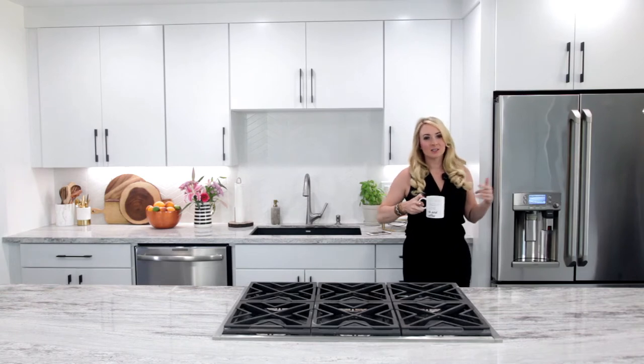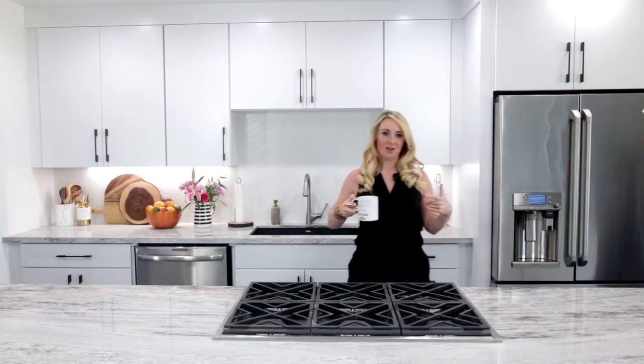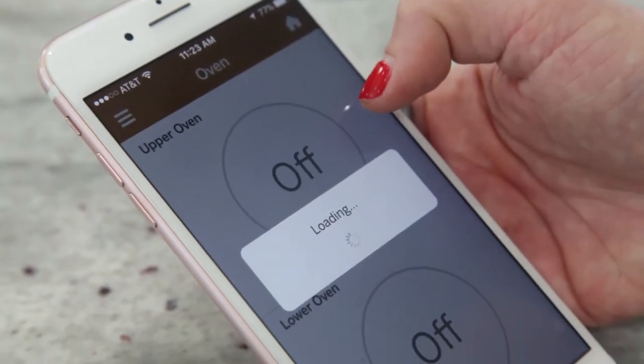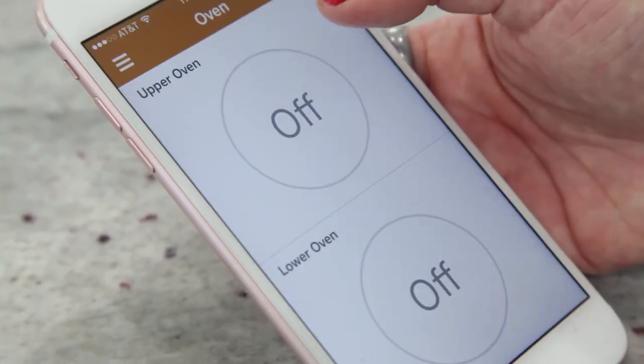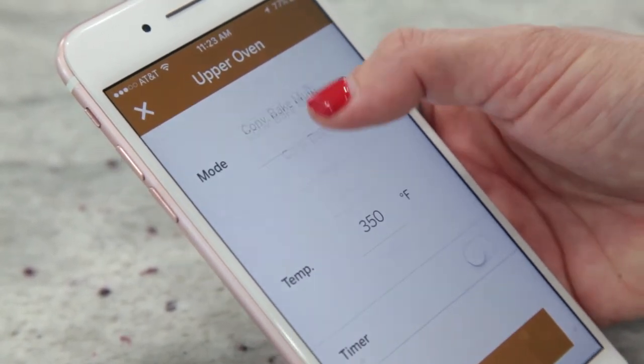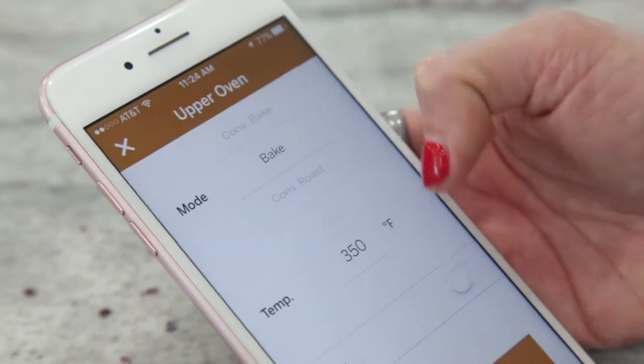Next up, let's bake some cookies in my smart oven. First up, I'm gonna preheat my oven via the GE Kitchen Appliance app on my phone. Just hit the oven button. We're gonna go ahead and bake at 350 degrees and set. That's right, people — you can preheat your oven from your phone.